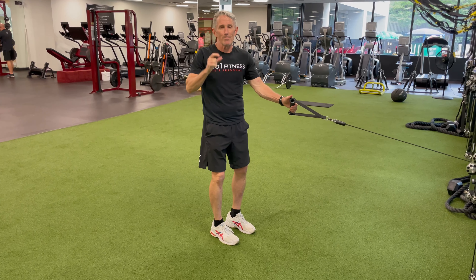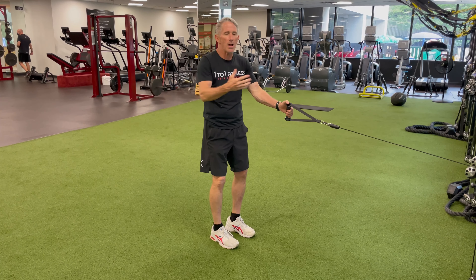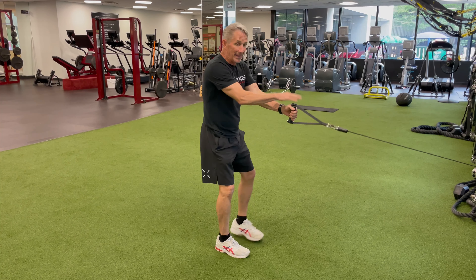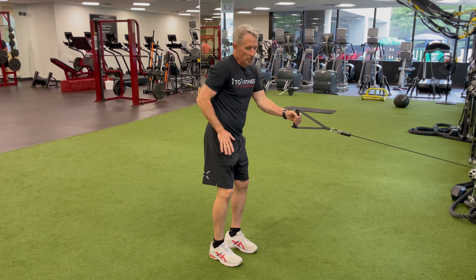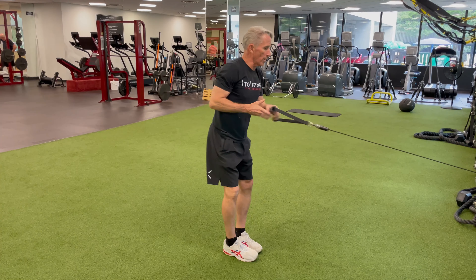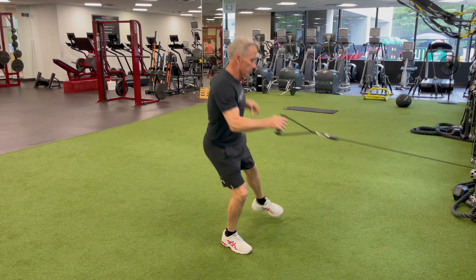One of the important variables that most people miss is switching to the same-side hand, whether using a dumbbell or in this case the cable. So now it's in my left hand, I'm going to step left — actually I'll toe touch right to load there, back to the initial exercise I was doing: the on-spot skater. I make it a little more explosive.